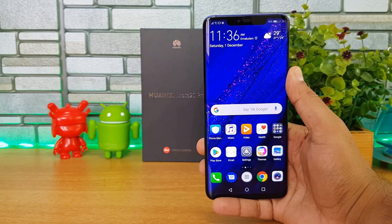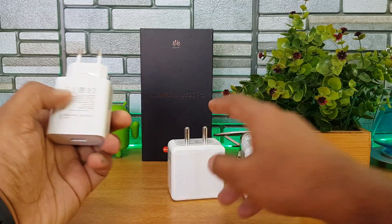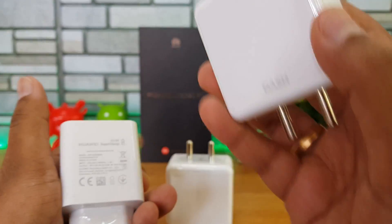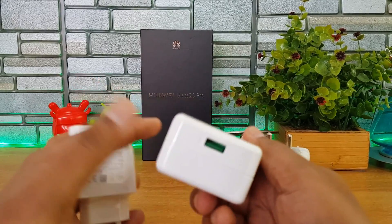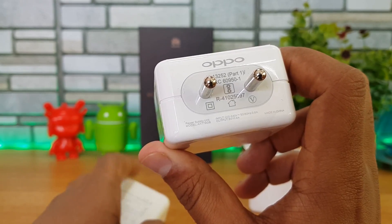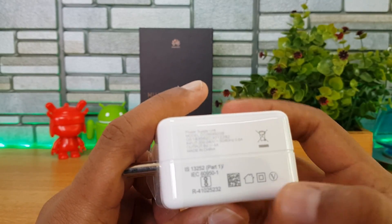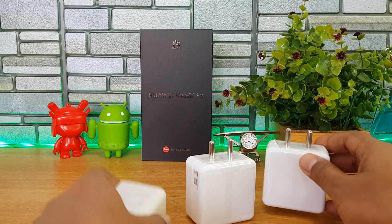Now let's look at the other two chargers: we have the supercharger, then Oppo's VOOC charger from the Oppo F9 Pro, and the Dash charger from OnePlus on the OnePlus 6. This is the regular VOOC charger — not the Super VOOC — rated at 5V 4A, which is 20 watts. The Dash charger is similarly rated at 5V 4A, also a 20-watt charger.